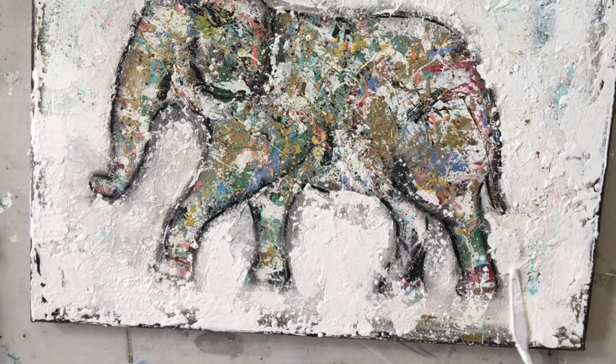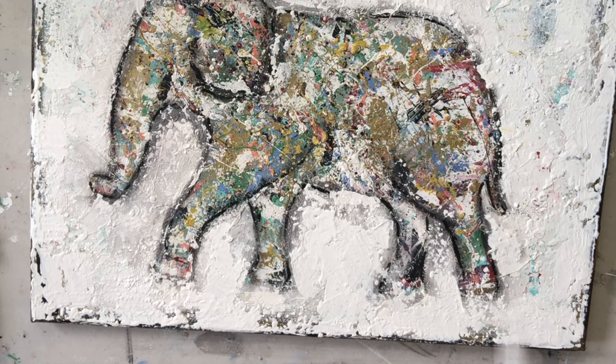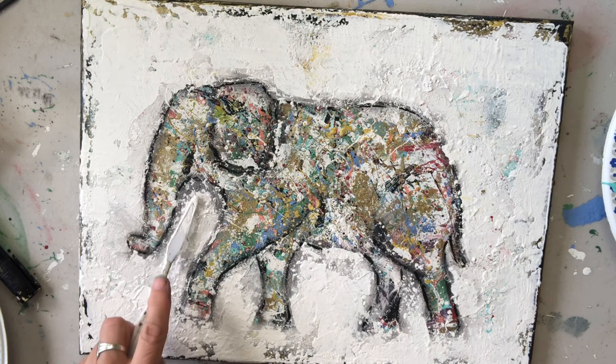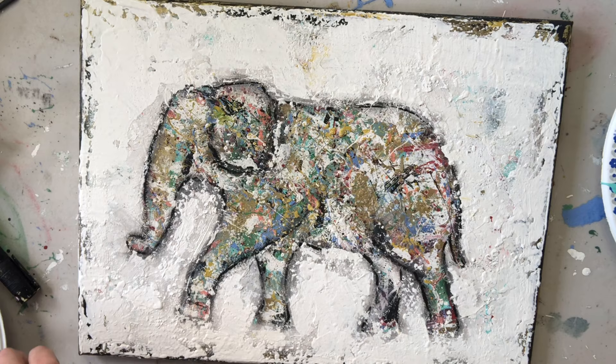If you're going to recreate this, just remember to not overthink it — just put color in. I've probably added maybe 20 colors, and just don't think about it, just put it on and enjoy it. Enjoy the process of creating.